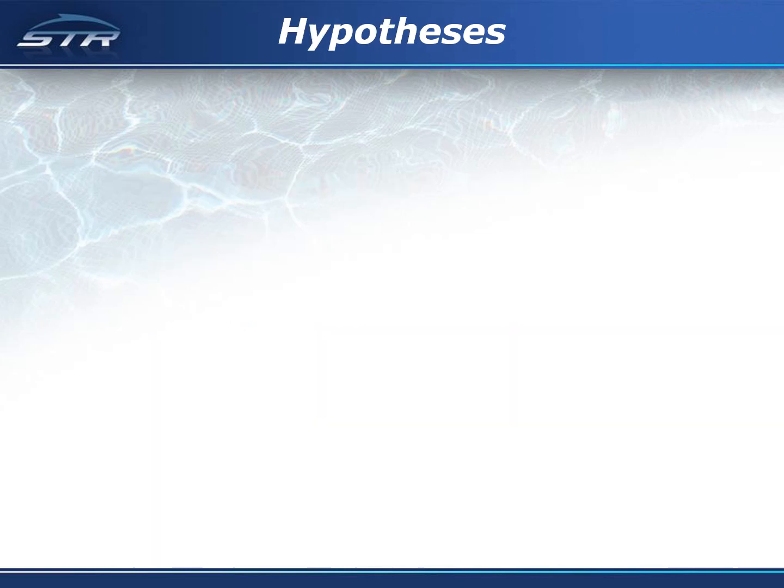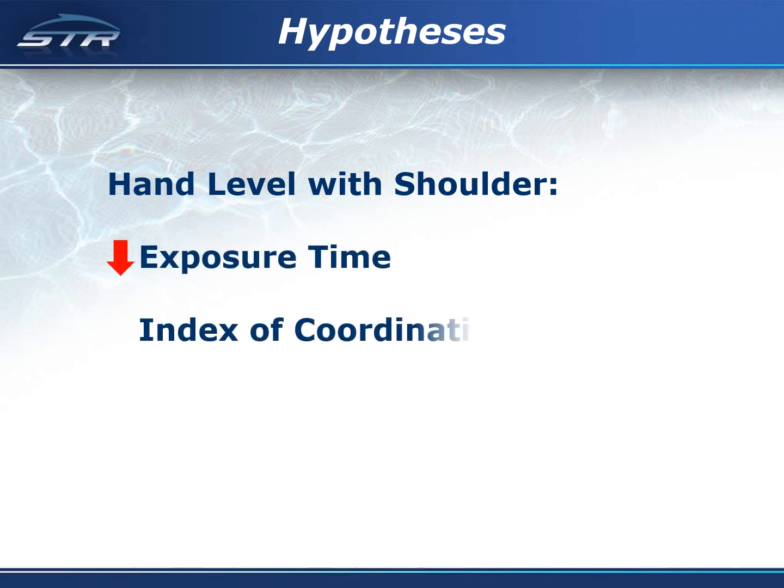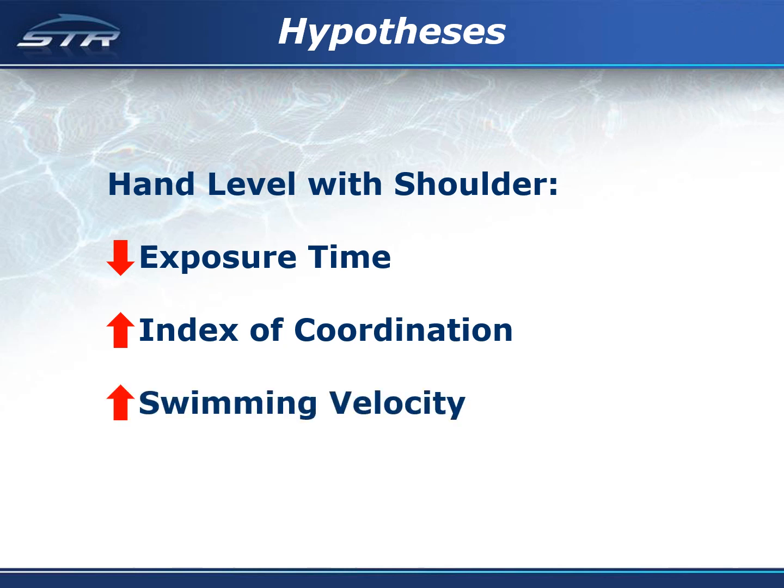It was hypothesized that swimmers who complete the arm entry with the hand level with the shoulder would have a lower exposure time, a higher index of coordination, and a faster swimming velocity than swimmers who completed the arm entry with the hand above the shoulder.